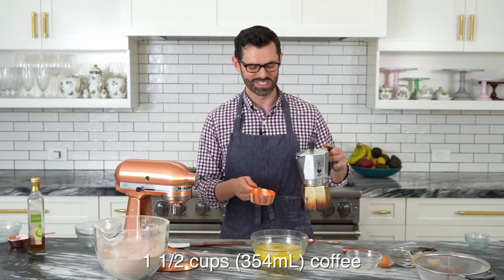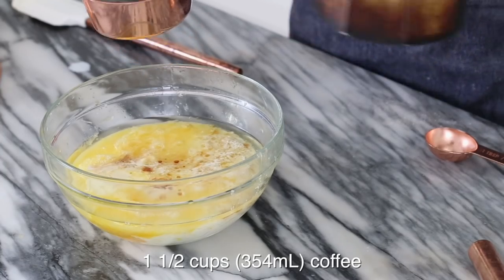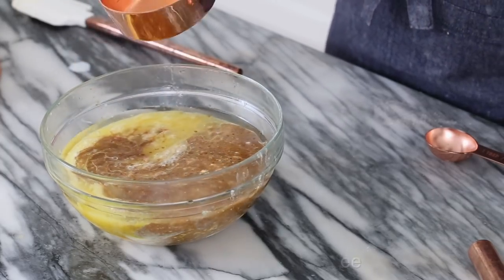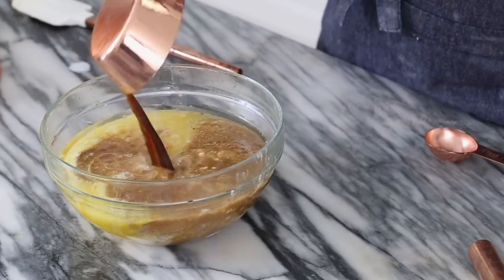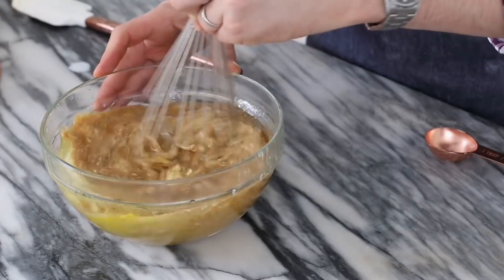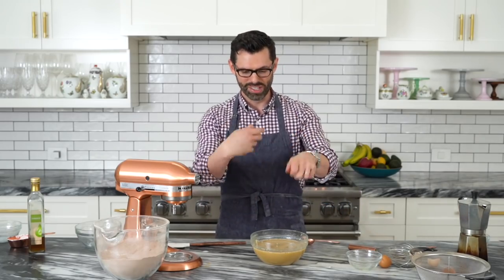I love coffee, so I'm adding basically pure espresso. All we're gonna do now is combine the wet and dry together, then plop that into our cupcake papers and bake. This smells so good.